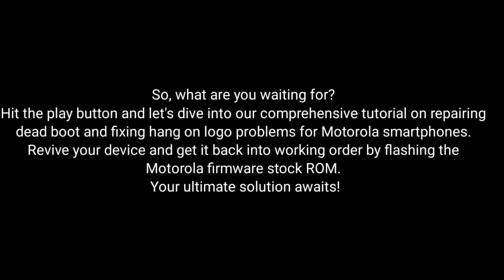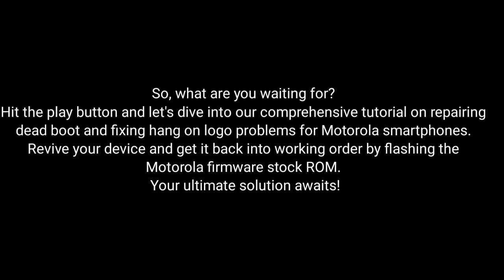So, what are you waiting for? Hit the play button and dive into our comprehensive tutorial on repairing dead boot and fixing hang-on logo problems for Motorola smartphones. Revive your device and get it back into working order by flashing the MotorRay firmware stock ROM, where your ultimate solution awaits!